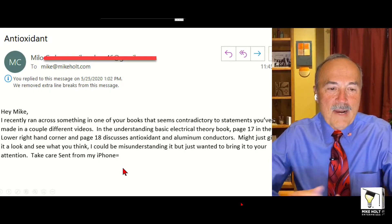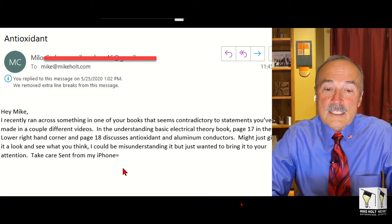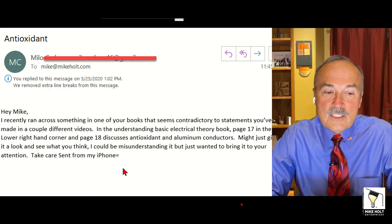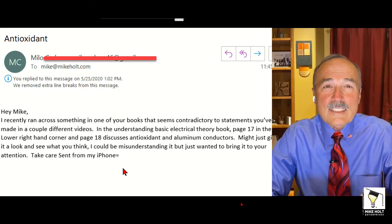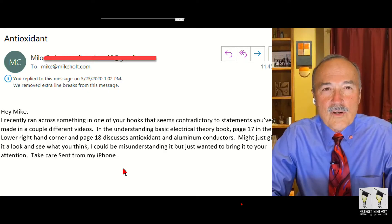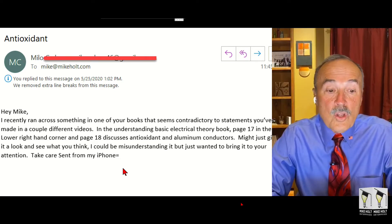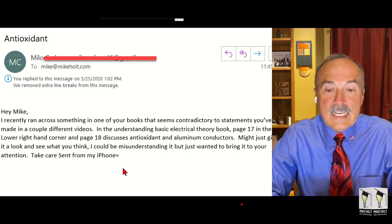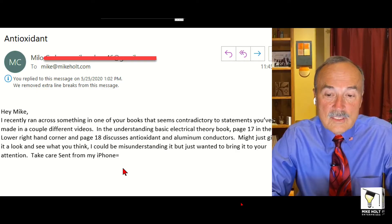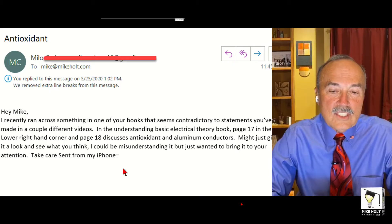Hey Mike, from Milo. I recently ran across something in one of your books that seems contradictory to statements you made in a couple of different videos. In the Understanding Basic Electrical Theory book, page 17 in the lower right-hand corner, and on page 18, it discusses antioxidants and aluminum conductors. Might just give it a look and see what you think. I could be misunderstanding it, but just wanted to bring it to your attention.